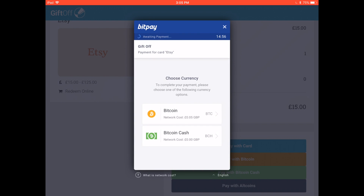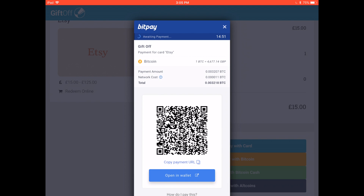Next, you'll select whether you'll be using Bitcoin or Bitcoin Cash to pay. Then you'll enter a refund email address if prompted and pay the invoice.